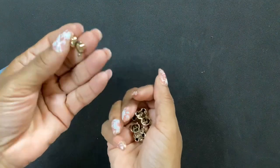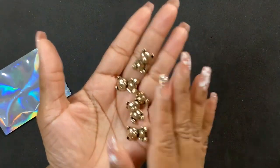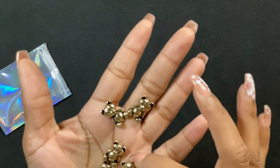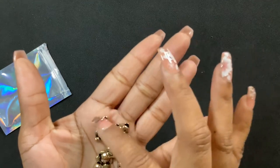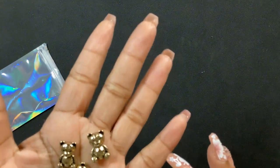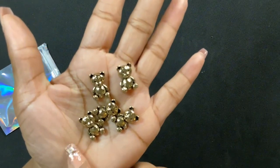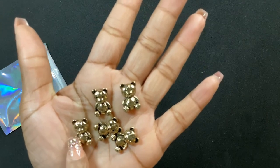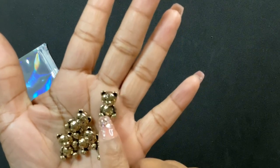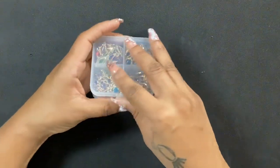Next I got some more charms — more teddy bears, but these are a bit bigger and gold. They have little stitches on them. They say 'cocoa' on their tummy — or at least I think so, it could just be circles. But these are very cute little gold teddy bears.